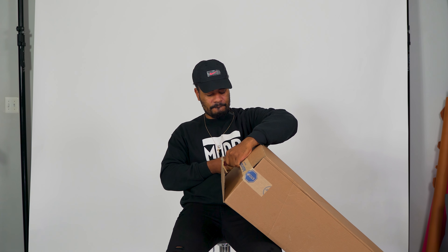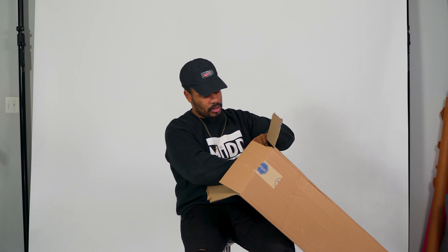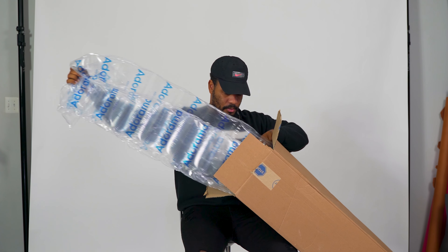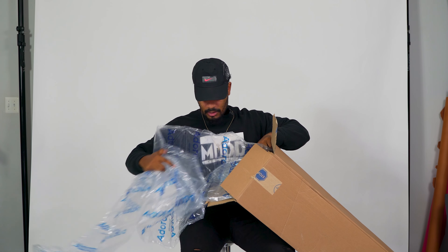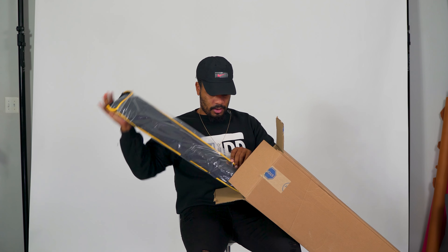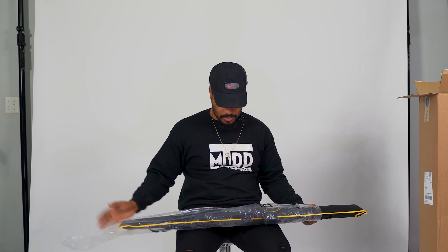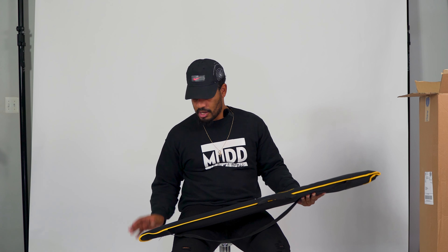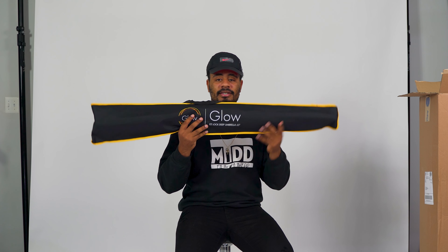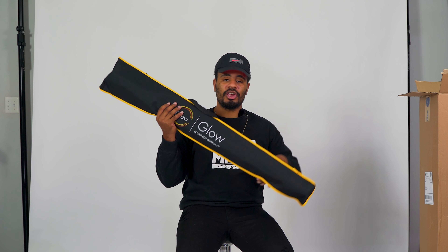This is probably the biggest modifier that I have. We got some bubble wrap — this is a 65-inch parabolic deep umbrella. 65-inch deep umbrella. Oh, it has a nice traveling case. Obviously this is strictly staying inside; I would definitely not take this outside.